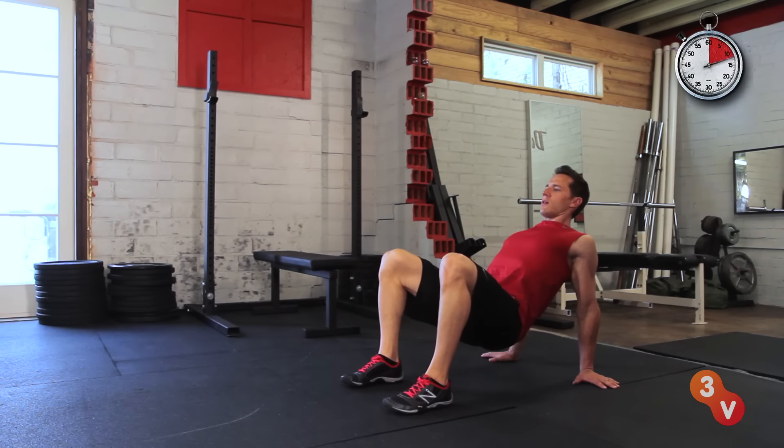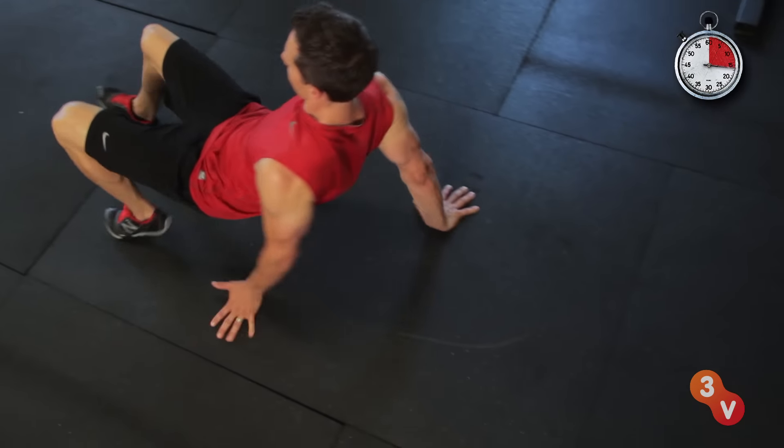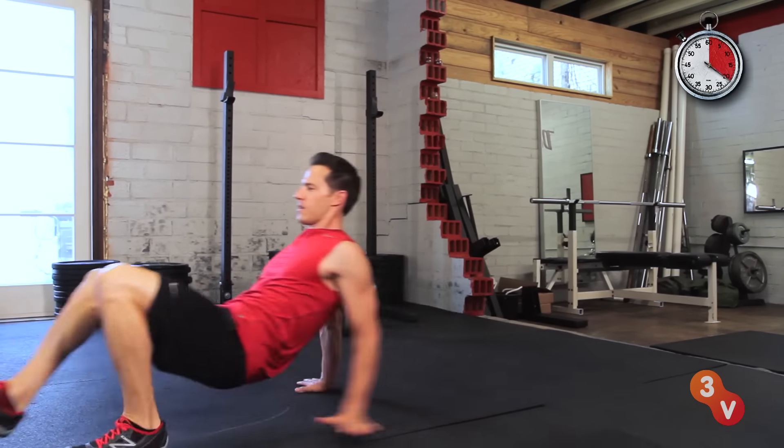Begin on your hands and feet with your hips off the ground and chest up. And crawl forward for 10 yards, then backward for 10 yards, then repeat for 10 rounds. Take breaks as needed and focus on maintaining good form.